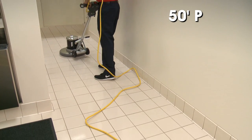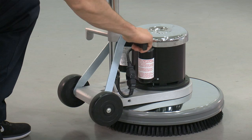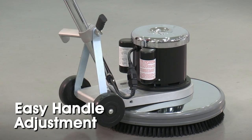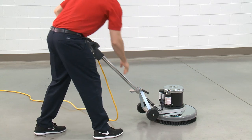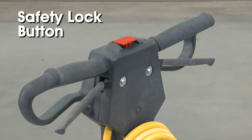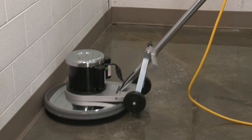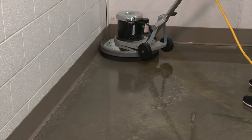A 50-foot power cord allows you to cover large areas, while the ergonomic handle design and easy handle adjustment provides maximum comfort and control when maneuvering the machine. A safety lock button prevents accidental start-up, and a non-marking wrapper on the bumper edge provides protection to the machine and prevents damage to furniture and walls in the cleaning path.